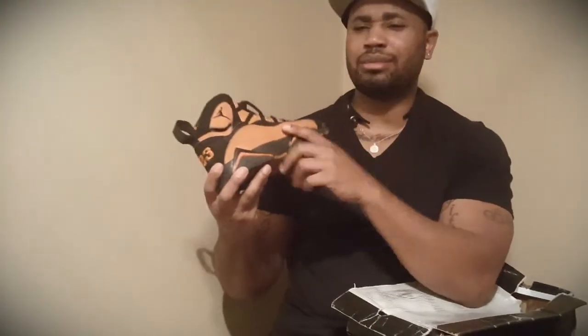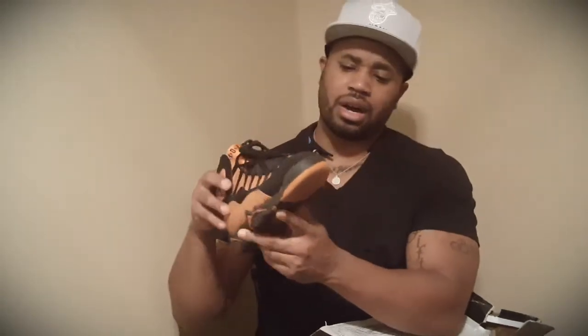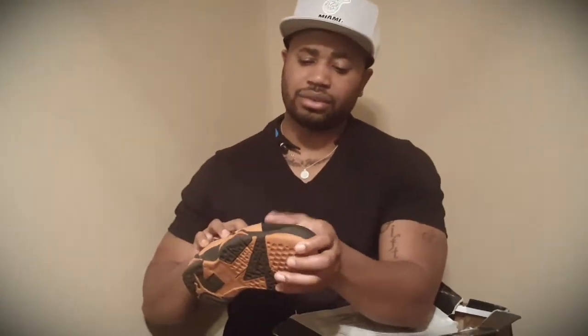I had bought these initially back in the day, cause I was going to pair them with a Chad Johnson jersey when he played with the Bengals. As you see, here they go.